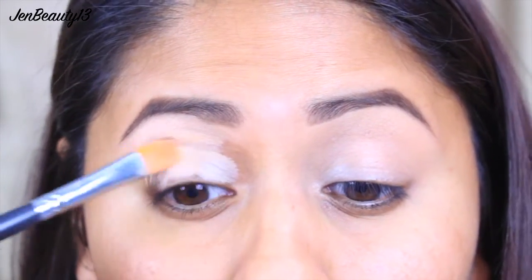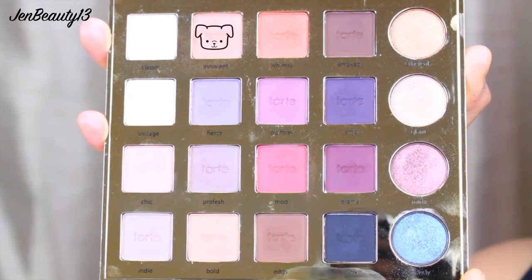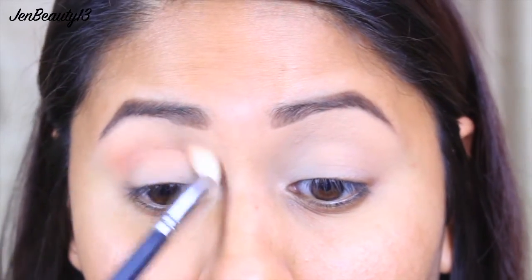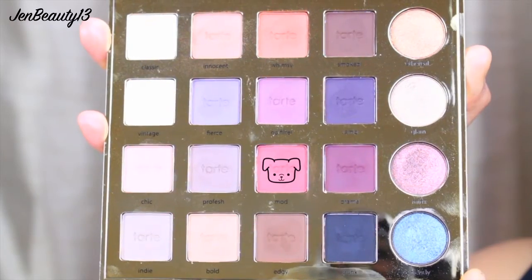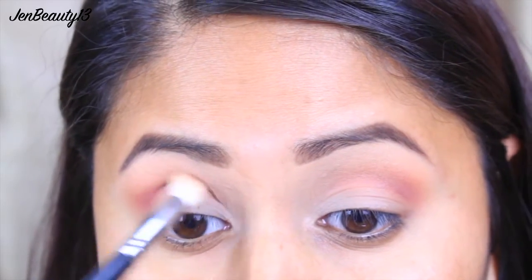To begin, I'm going to be prepping my eyes using my Maybelline Fit Me concealer, and then I'm going to set that with my Laura Mercier translucent powder. Then I'm going to be taking Innocent with my Morphe 513 brush and applying that above my crease. Using the same brush, I'm going to be applying Mod right into the crease and blending that out.